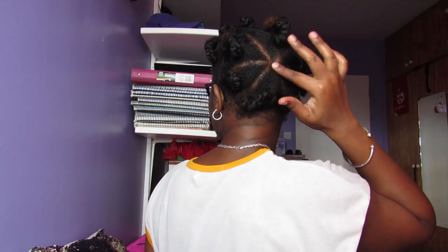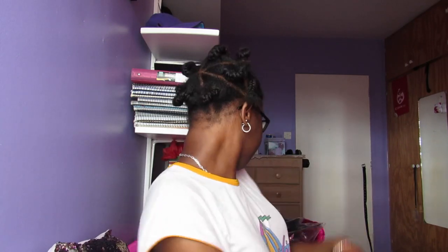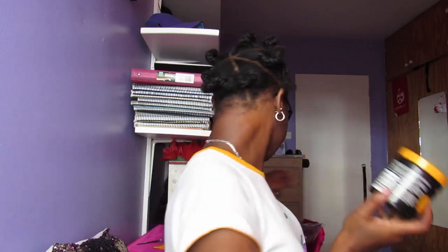I actually got my mother's help in parting because I cannot part to save my life. She did a dressing at the back, so I'm kind of excited to see how this turns out. I'm going to use jam, and if this runs out because it's kind of empty, I'm going to use the red one hair wax.